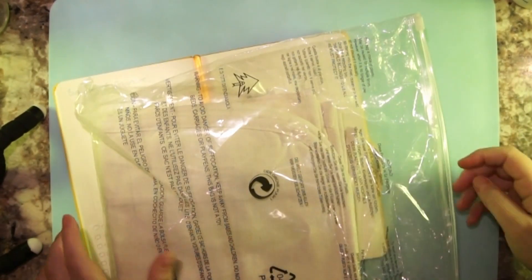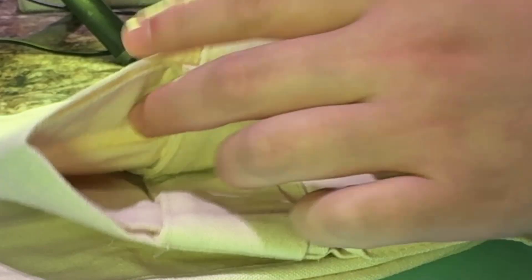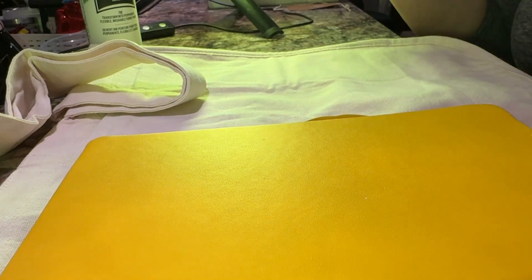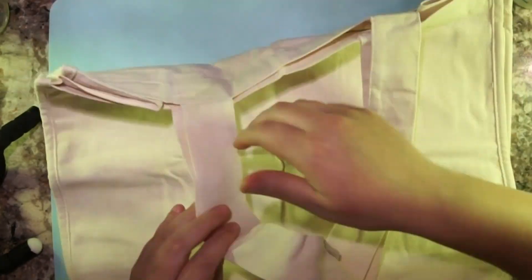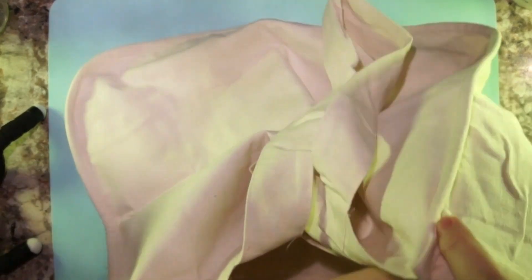Let me show you the tote I got — I got this from Amazon and it was a set of two grocery totes. They have divisions inside and they're not very long but they're chunky and hold a lot. Inside there are little compartments for rolled-up things — I think I'll use them for towels in the summer. On the sides there are pockets for water bottles.